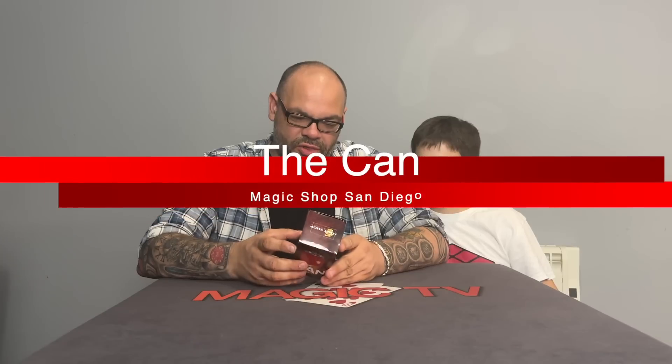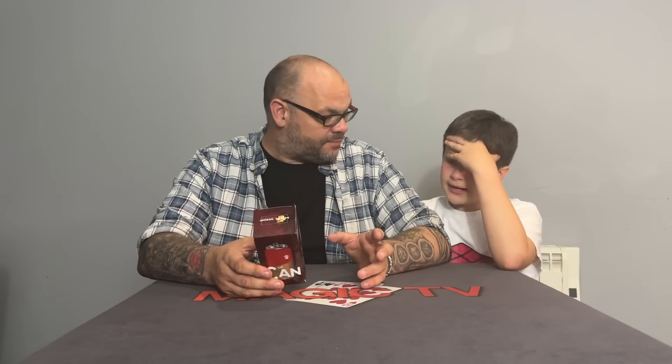Now we're back with the San Diego Magic Company and a trick called The Can. It's a coining can — you get a custom-created can that allows you to perform a very clean coin-through-can effect. It looks like a normal can that's been opened up and tipped out. You could use it performing at a barbecue or outside, just leave it to one side. You push the coin into the can quite visually.